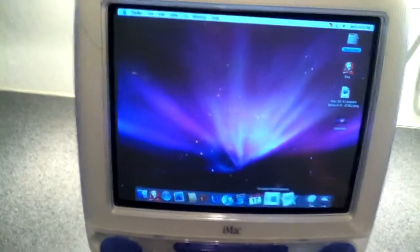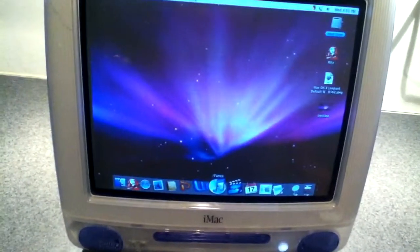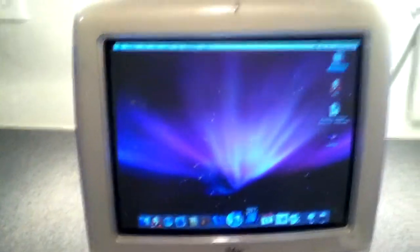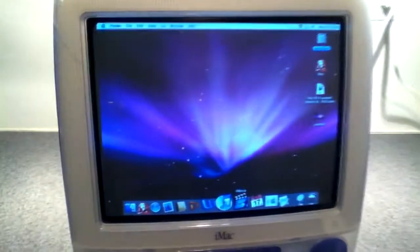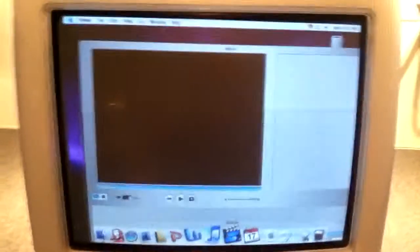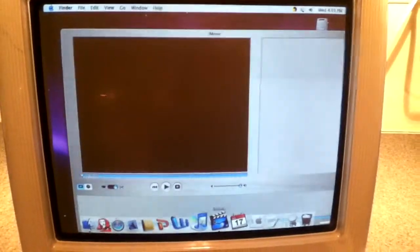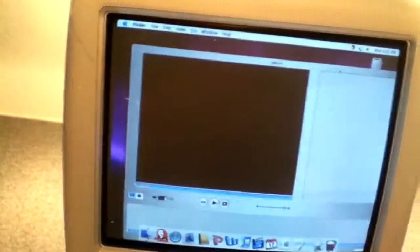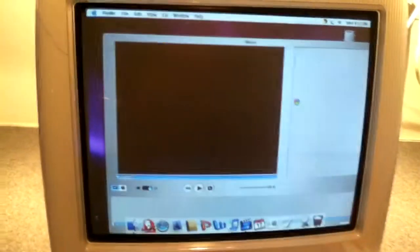But now it boots up a lot faster and things open a lot faster. iTunes used to take forever to open, especially iMovie. I'm going to test iMovie because that one took the longest — and it's already open. On the old RAM it would have taken at least a minute to open. Still loading everything, but that's still pretty good — I wouldn't even have the app open yet on the old RAM.